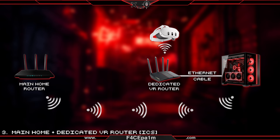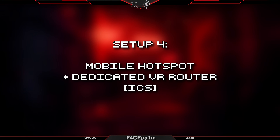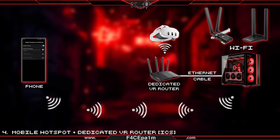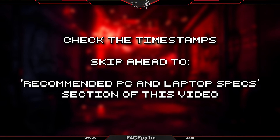If your PC's WiFi is out of range of your main home router, or you don't have a main home router at all, you can go with the fourth setup: use a mobile hotspot on your phone instead of a main home router to get internet access to your PC and VR headset. You'll need WiFi either built in or added to your PC, and you'll also need to set up internet connection sharing, aka ICS. This setup will only impact your internet speed and still gets you solid results. If you're going with this setup, skip ahead to the recommended PC and laptop specs section.